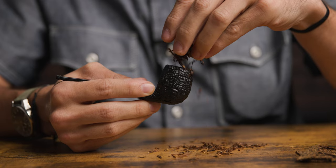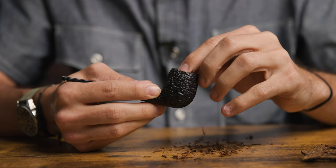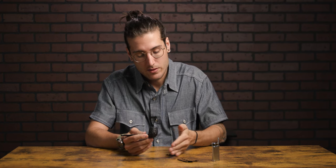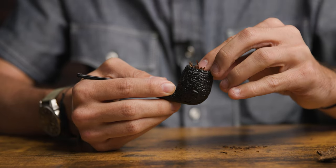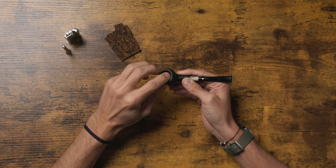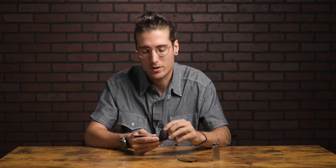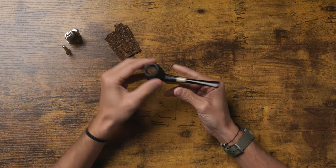Then I'm going to do that process again, pushing it down, this time a little bit tighter, a little bit more pressure. Check the airway — still good. And then the last little bit. I could have rubbed out a little bit more tobacco in this specific instance, but it's all good. In this final time, I'm going to apply the most pressure out of all the times, but I'm still not pile driving it — I'm not trying to force it down to the bottom of the chamber. I just want to create multiple layers of density to help with the combustion of the tobacco. One final check — airway is good. So now we're ready to light.